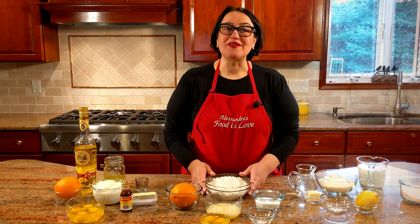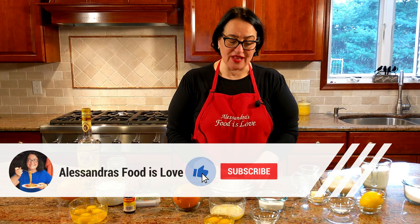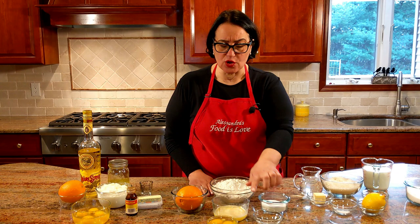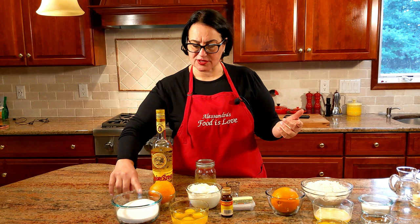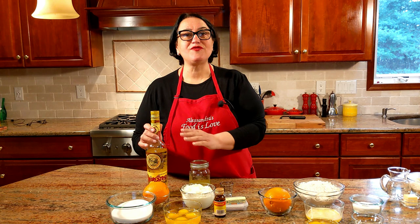For the pasta frolla we have two and a half cups of all-purpose flour, half a cup of sugar, a stick of butter that's been melted or left out until nice and soft, a pinch of salt, two eggs, and the zest of a lemon. To assemble everything, we're going to use the cooked rice, a pound of ricotta, four eggs, half of the sugar — about three quarters of a cup — the zest of an orange, and the strega: one ounce shot.